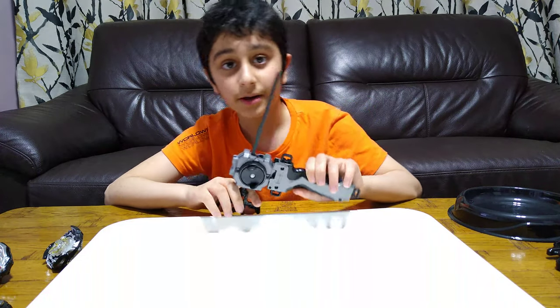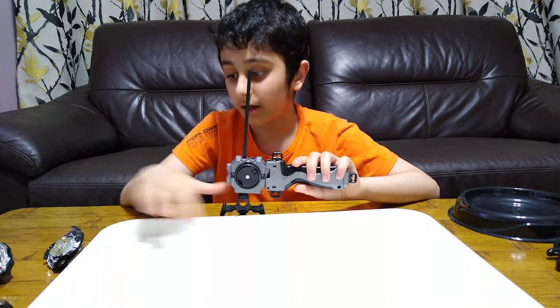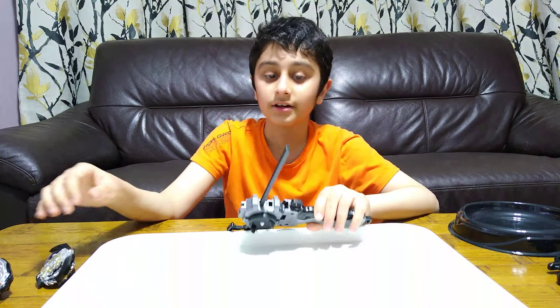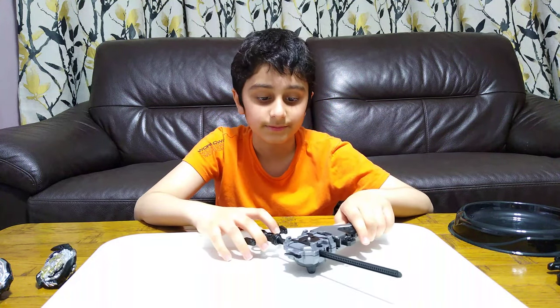Hey guys, today I'll be playing with my Beyblades and my new Beyblades. As you can see, they're really cool, but before I play, I have to tell you something.